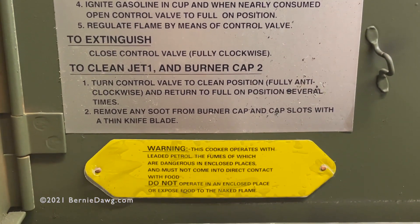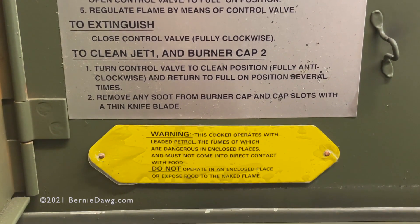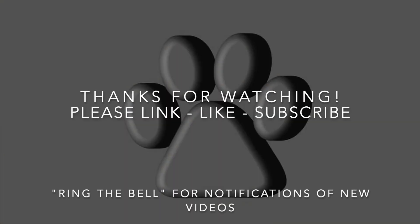I hope you enjoyed the video. Please like and subscribe, and see you next time. Bye!